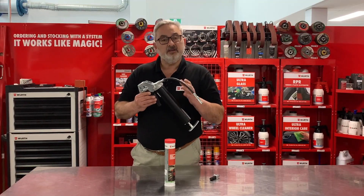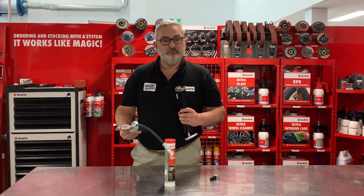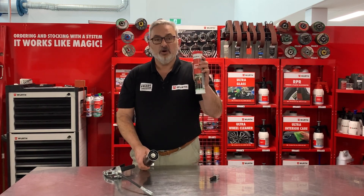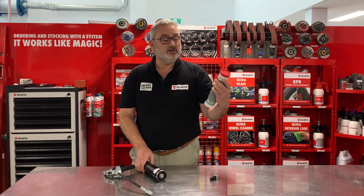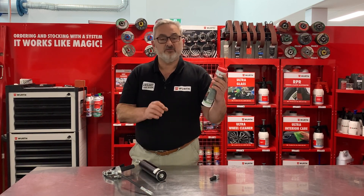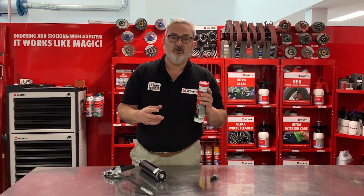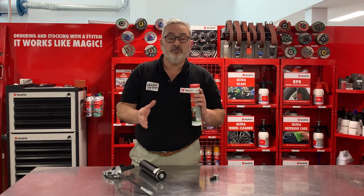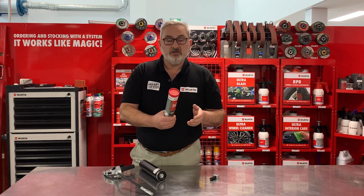The new Worth grease gun is really simple to load. We can unscrew it and manually fill the gun, or we can use one of these 400 gram cartridges. This is also a new product from Worth — the multi-purpose grease for construction and agriculture, for harsh environments with a lot of dirt, water, and salt water. It's perfect for marine use as well. It's a lithium calcium based grease.